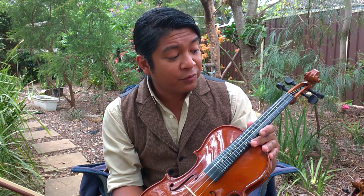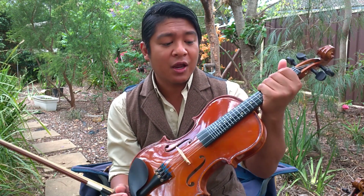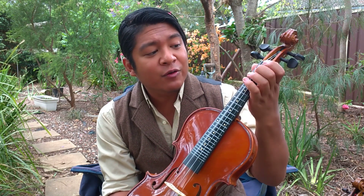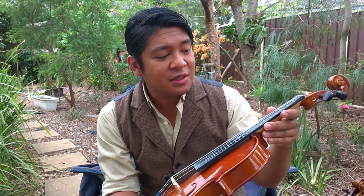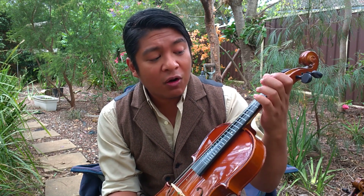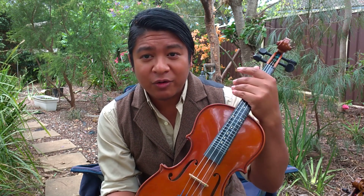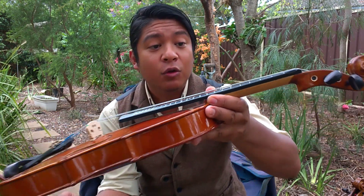For about 14 years, this fiddle sat in the case. I would take it out every once in a while and try to play, but I could never figure it out because I just had no tangible way of learning. The Fiddle Fretter allowed me to feel and see — I could visually see where all of the notes are, understand the relation from string to string, and I could feel. That was the most important part for me: these frets are actually wired and raised, so I could feel where to put my fingers.